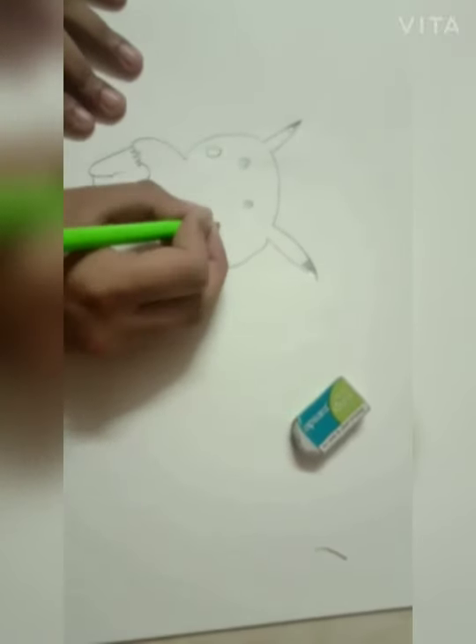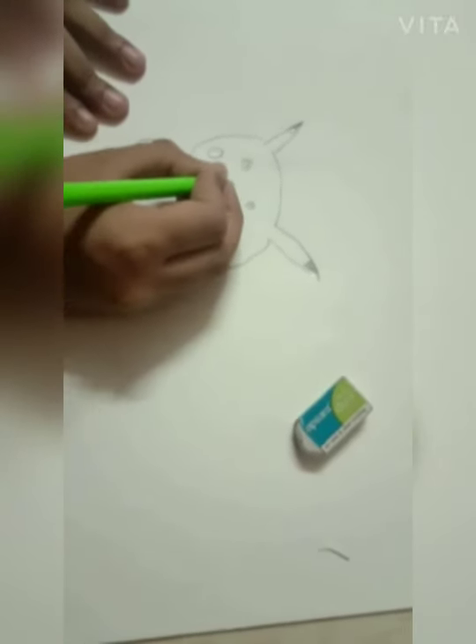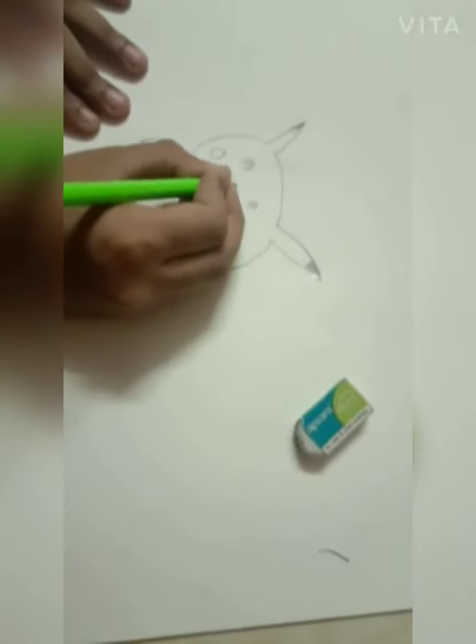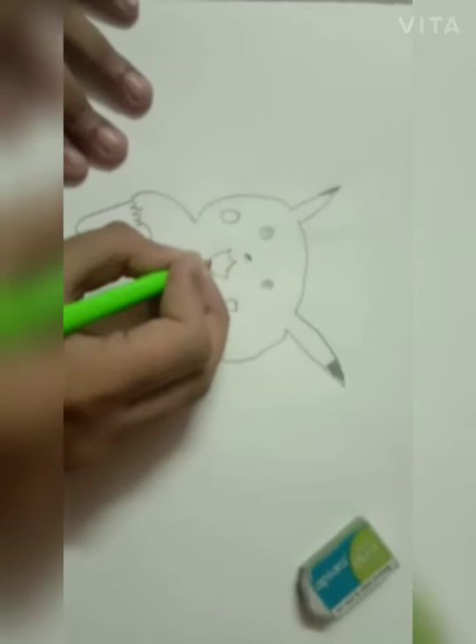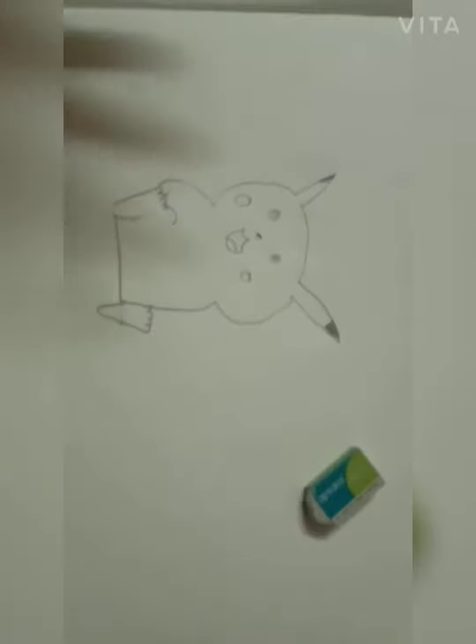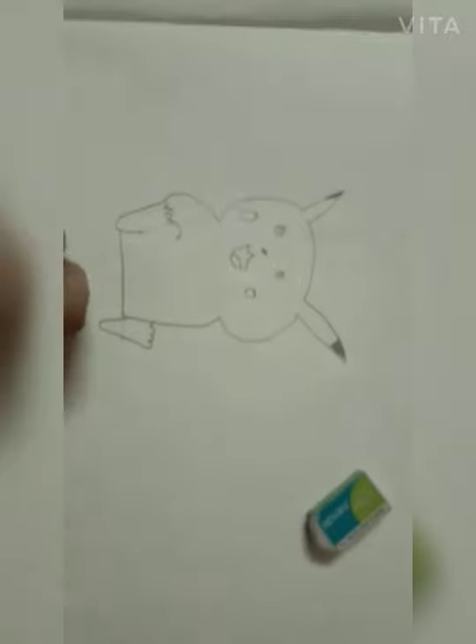And then we are going to do a coloring. Our Pikachu is ready and we are going to do a coloring.